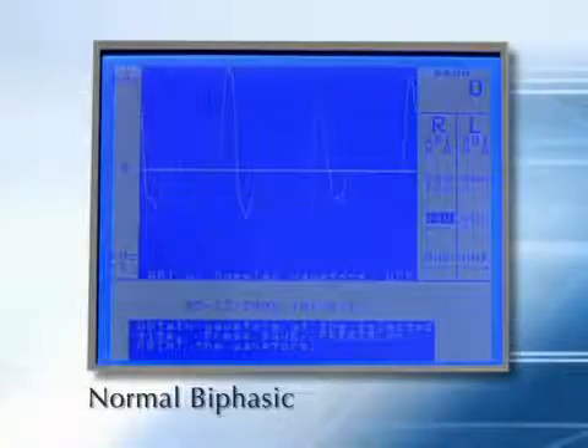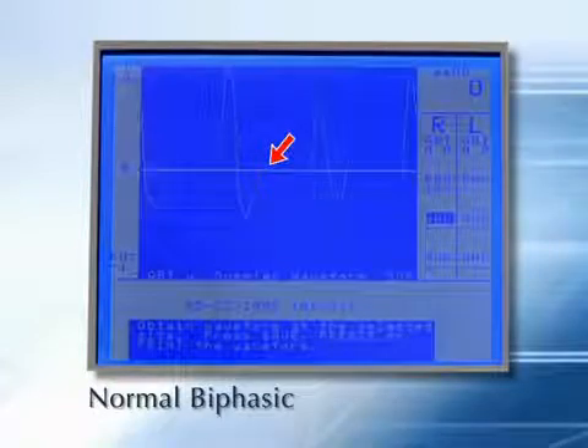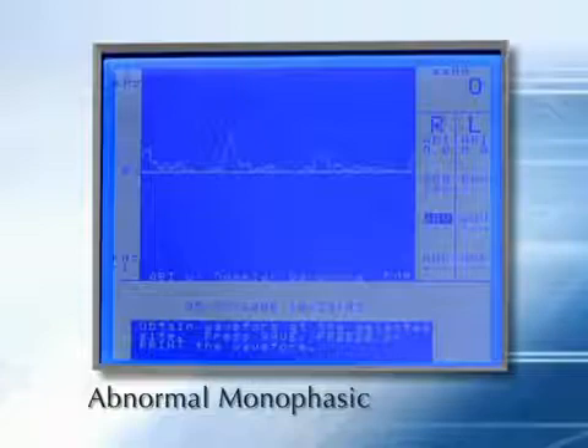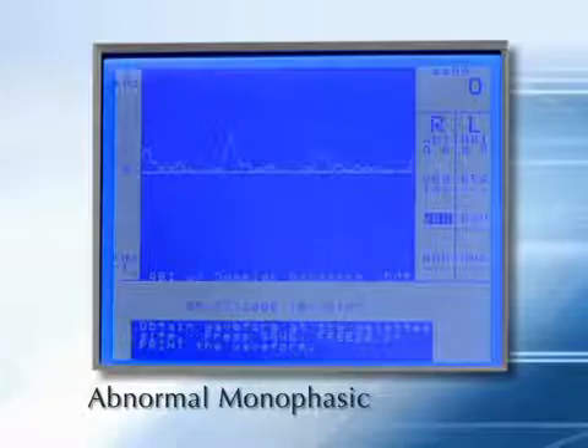This is a biphasic waveform from a normal patient. The second diastolic component is absent, but all other aspects of the waveform are normal. Absence of the second diastolic component, without additional evidence, is not an indication of disease. The Doppler waveform's rise and fall times lengthen as disease progresses. A long deceleration is an indicator of PAD. With moderate disease, the waveform becomes monophasic. The weak signals associated with diminished flow often produce waveforms that are jagged in appearance.